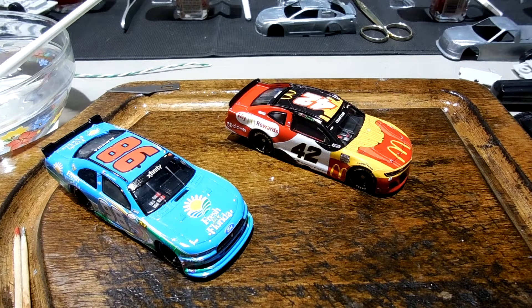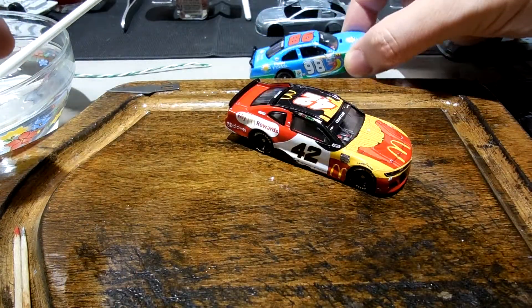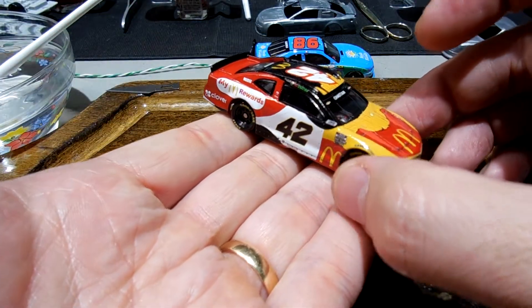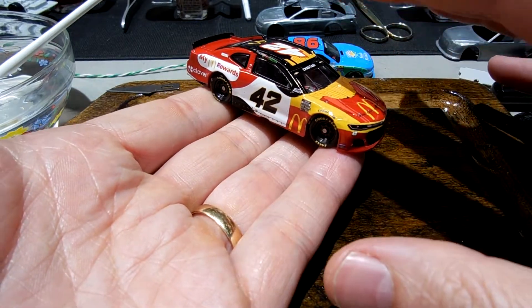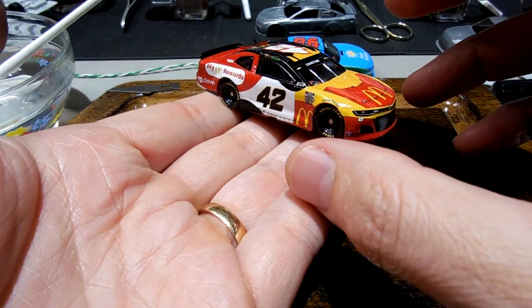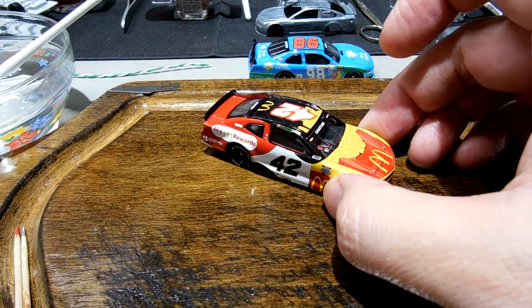Good evening guys. I want to talk about finishing touches in this video and just show you some of the things that I strive to do when I'm working these customs. I've got a couple here. Let's start with the one for Mr. Daniel - here's the Ross Chastain. I've got it all painted, decaled, and reassembled, and I'm at that stage where I'm looking at the finishing touches.